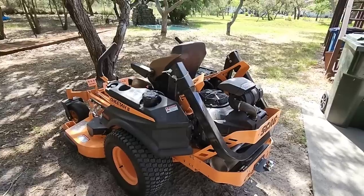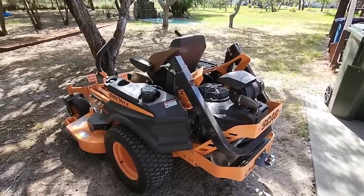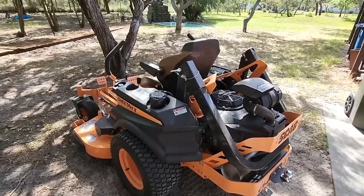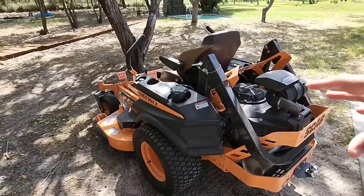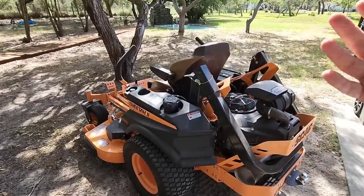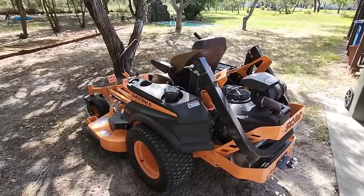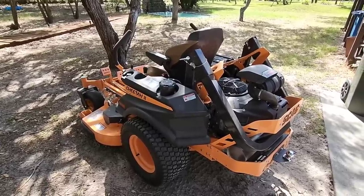As does everything else we have out here that utilizes fuel — the Toro, this, the tractors, the excavator. Everything we have out here is pretty fuel heavy, and until there's a really good battery option for commercial mowers we're going to still be burning through fuel. One of the challenges people often have when it comes to fueling up mowers is how to refill without getting fuel everywhere or finishing with your hands smelling like fuel. That's a problem I've had. We have to fill these things up weekly, sometimes more than that if it's grass mowing time.